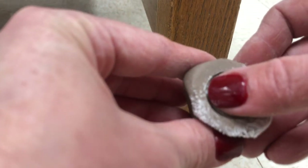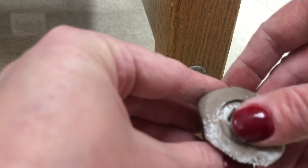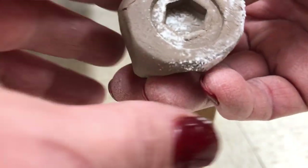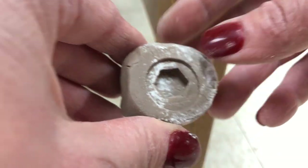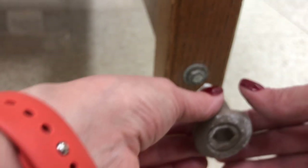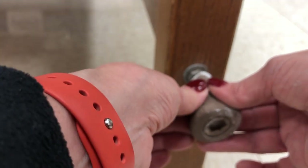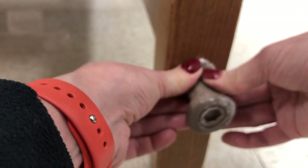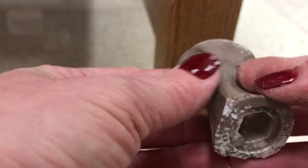I kind of messed that up a little bit so I need to just fix that edge. I'm going to do it one more time on the other end to see if either one comes out better. Yeah, that one actually came out a little bit better.